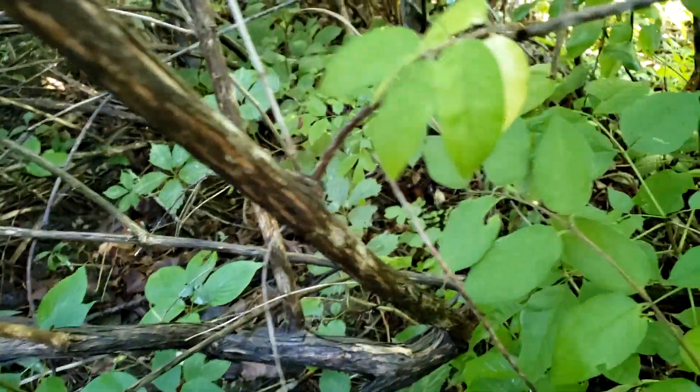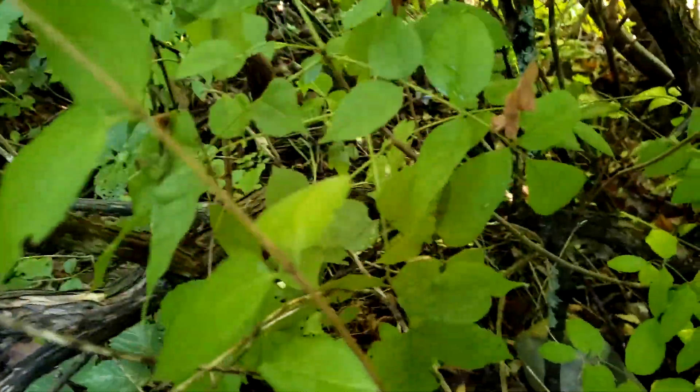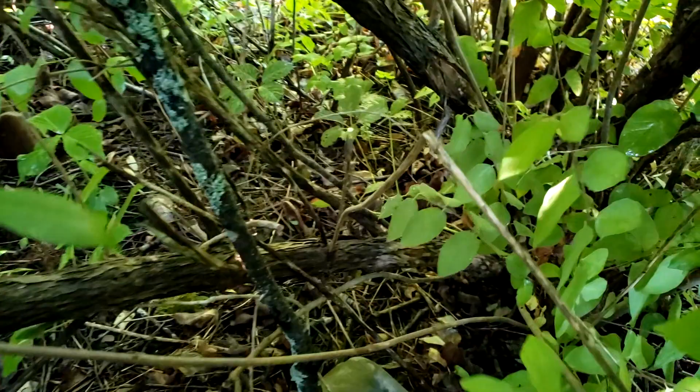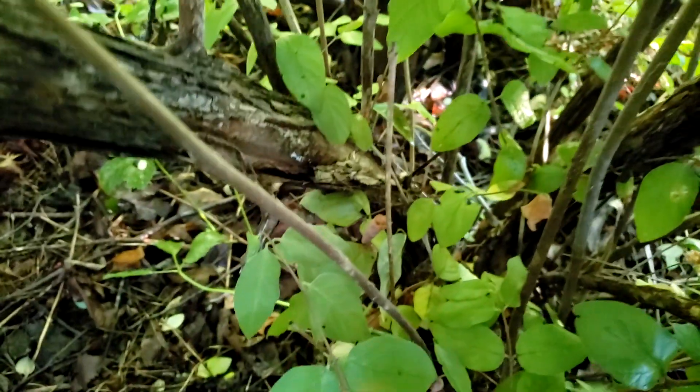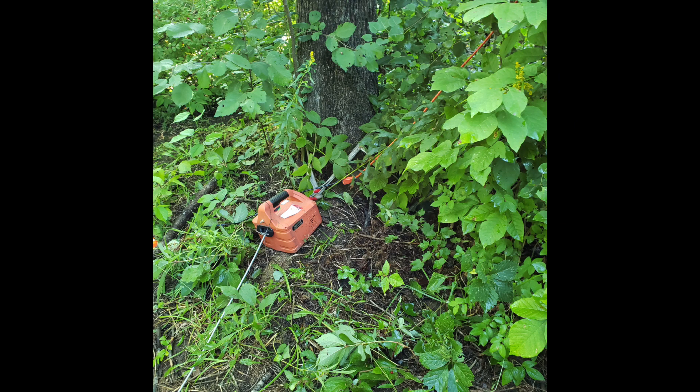Here is a large honeysuckle that I'll be using the brush-grubber chain and hoist to pull out. The chain costs about $70 and the hoist is $220. I already had several long extension cords to plug into outlets in my garage. First, I set up the hoist that I strapped to a large tree to pull against. Then, slip the chain around the stem of the honeysuckle near the ground.